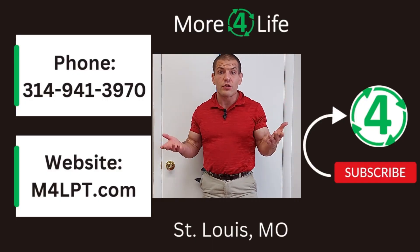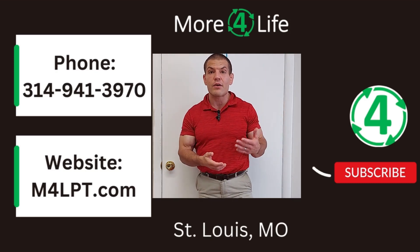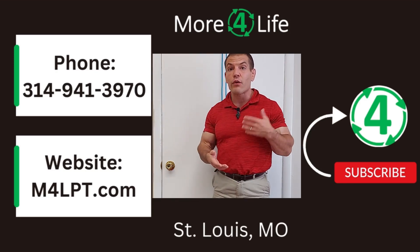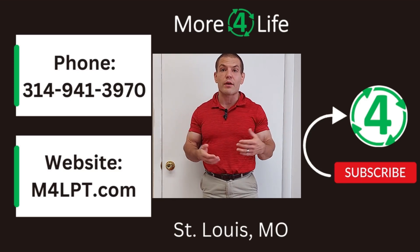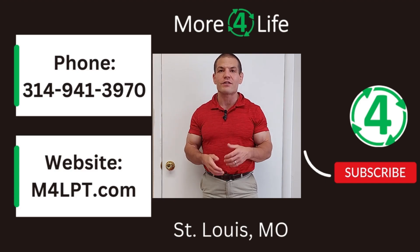So what should you do if you have shoulder pain when reaching behind your back? I've got another video that I'll refer you to — you can check that out right over here. But before you go, if you found this video helpful, give it a like and subscribe to our channel so you can get notified of our future videos. Thanks for watching, and I'll see you in the next video.